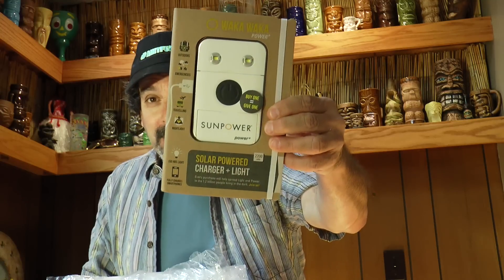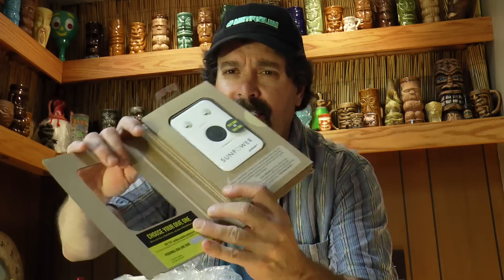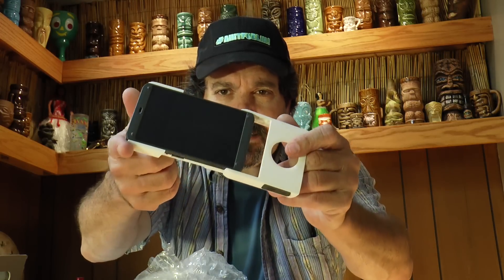Well, those prayers have been answered. We've got an unboxing here. This is a solar charger and light — it's the Waka Waka solar-powered charger and light. Let's take a look at what's going on here. Real interesting packaging. Got a SunPower logo on it, so this is obviously a promotional device. USB port right on the side there — one, two. Wow, that's the solar panel.